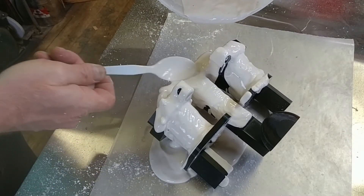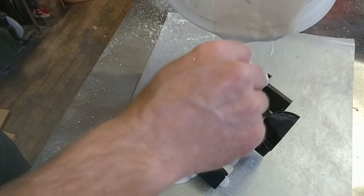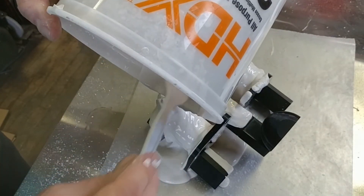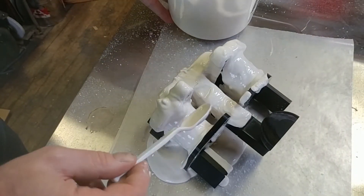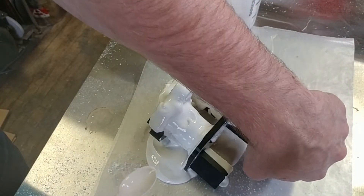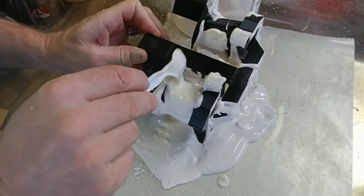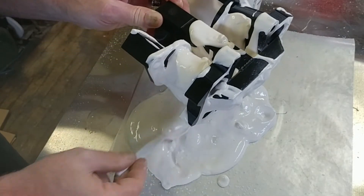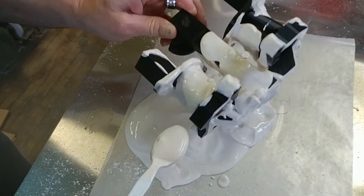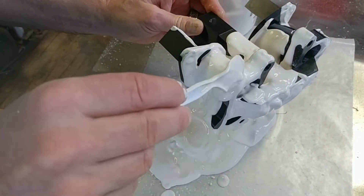Kind of lumpy. I didn't mix this well enough. Usually I use a drill and a drill-driven mixing wire of some sort, but this is an experiment. Kind of like frosting, really. And this is what shell casting is supposed to look like, basically. They do it with dipping, and I could do that as well, I suppose. But all I've got to do is make sure everything's covered with a reasonably thick layer, and then let it dry for a while.